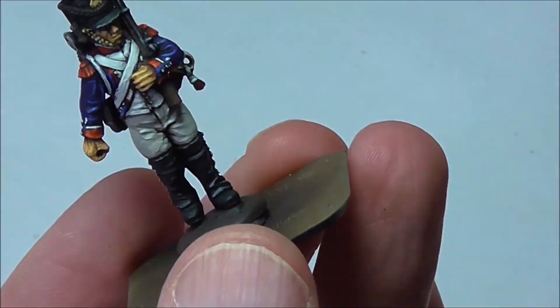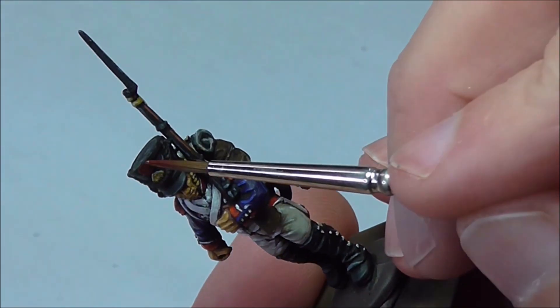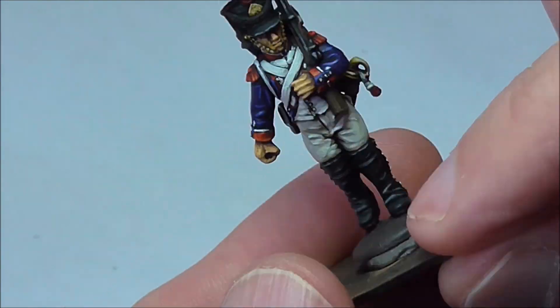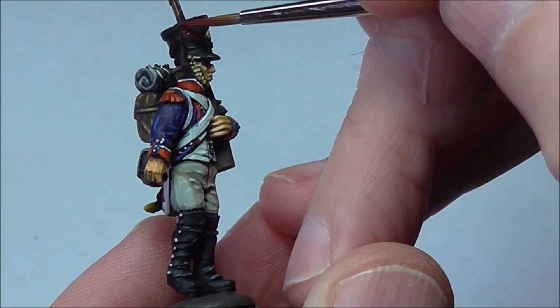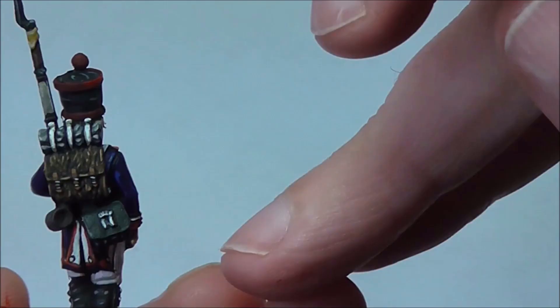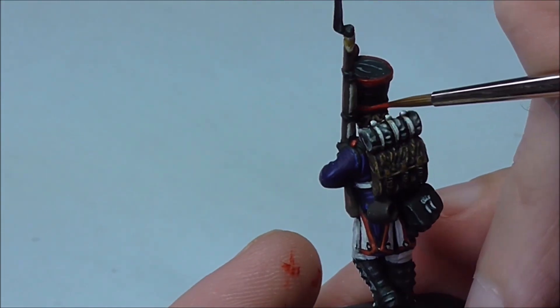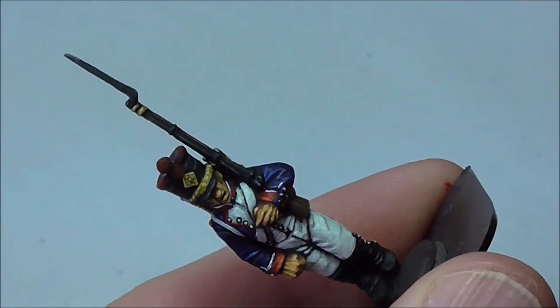Now we're back to some red — we're nearly finished but we have some pommels to paint and some braiding and trimming to do on the helmet. As I said, Napoleonics always has a little bit more still to be painted, but we're just going to paint these in the same way as I painted the other red areas.